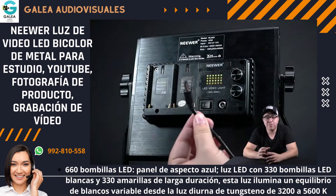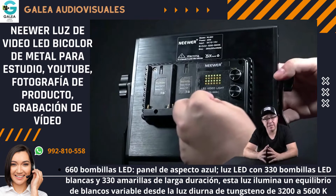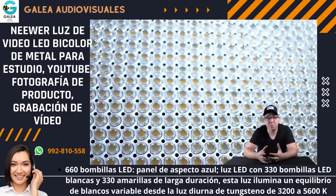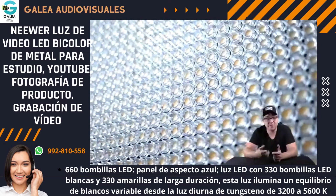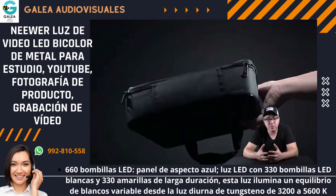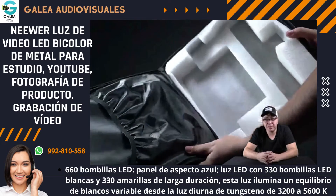Otra cosa por la que lo compré es porque vienen con cables de energía. Compré el kit donde te vienen las pilas y aparte el cable de energía, entonces si estás en un lugar donde puedas conectar, súper bien. Y si vas a un lugar donde tiene que ser más rápido sin perder tiempo, pues ya ahí tienes las pilas. Además viene en un case de Neewer que protege bastante bien el producto.